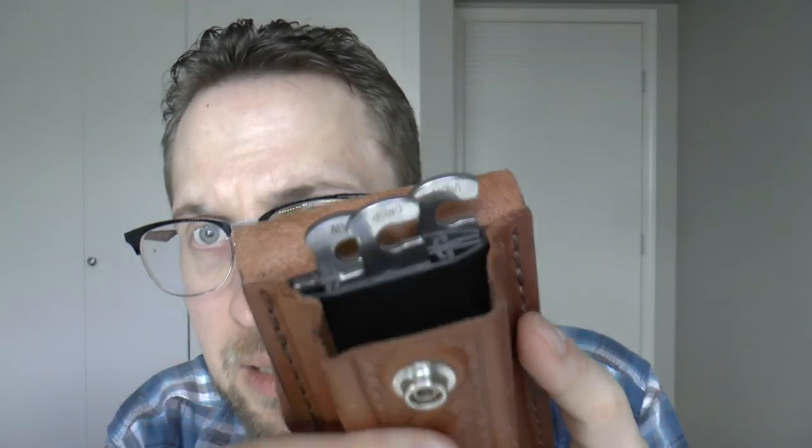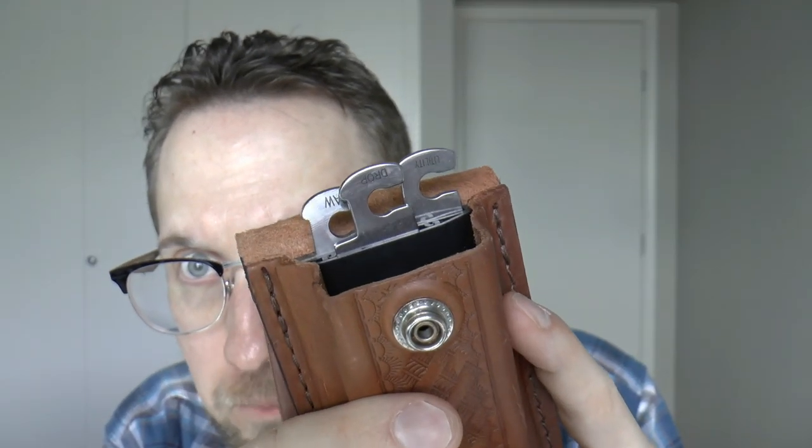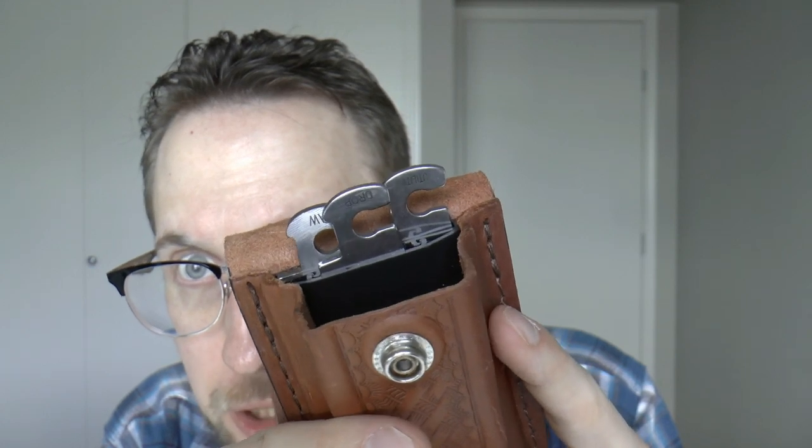What I absolutely love is the detail of the labeled blades. That makes it so much easier to look at and find exactly what it is you want. Really, really cool. Perfection is lots of little things done well, and in my mind this knife has lots of little things done well, which I really like.